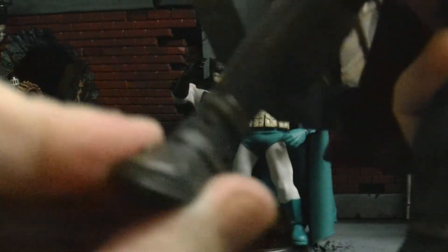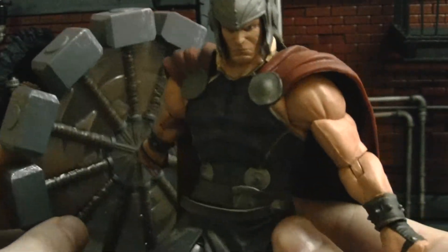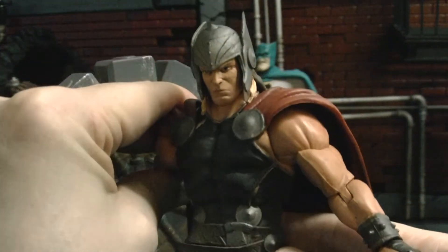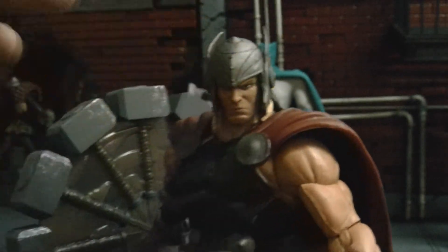He has pivot, which is awesome, and he has a good leg range and bending. Stiff joints — nothing's loose. The head is a little loose, but that's okay. Nothing's perfect.